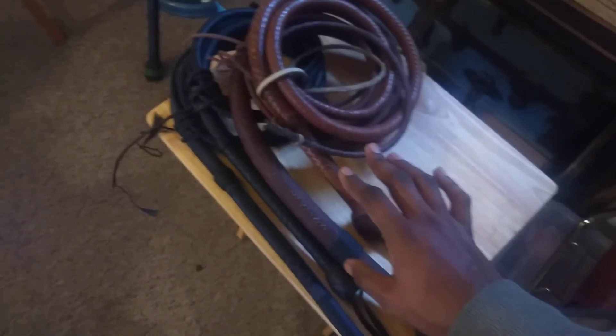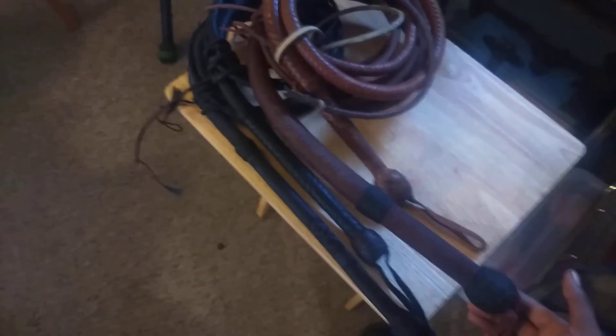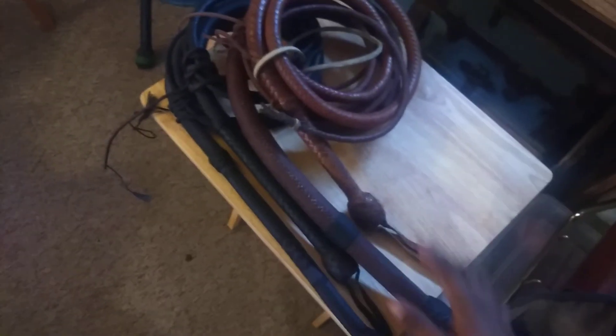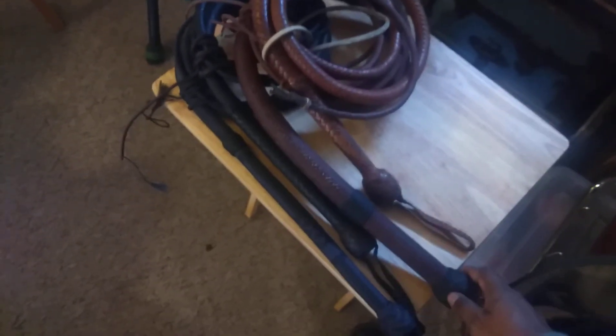Something very interesting about this is that my question is continually: was this particular whip a success as far as all that goes? I understand the leather whips and also my nylon whip weigh three pounds — three pounds plus. They're very heavy whips, and they're not very comfortable to use over a long period of time.